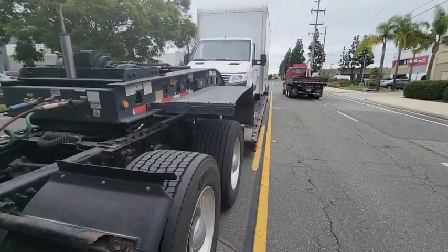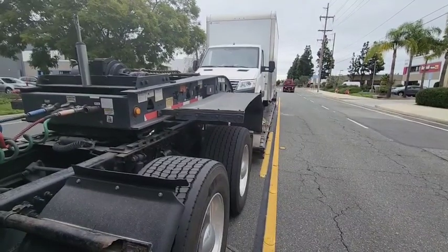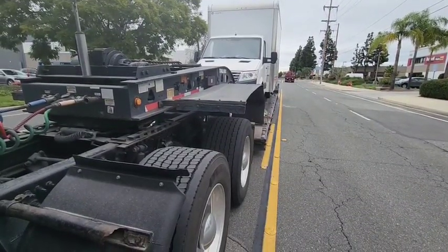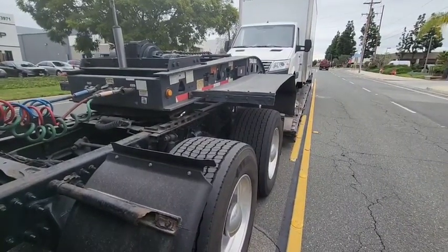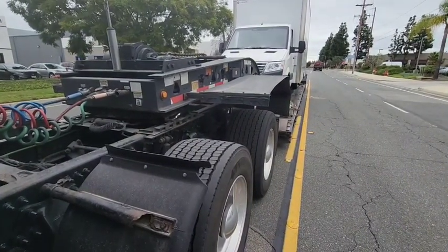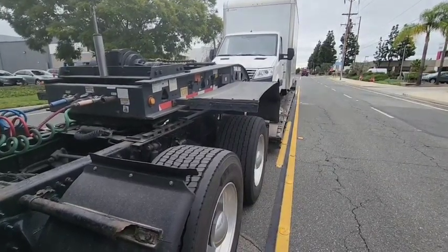All right, so today I'm gonna show you guys how to disconnect an RGN. Everybody's like, 'It's so hard to do oversized, it's so hard.' On this video, I'm gonna show you how to do it. Let's get it.